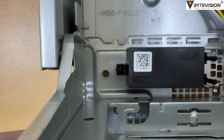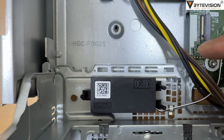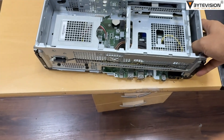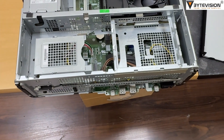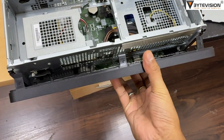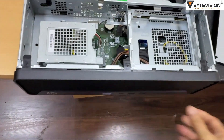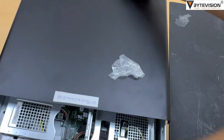Ports — Front: one headphone/microphone combo, four SuperSpeed USB Type-A (10 Gbps), one SuperSpeed USB Type-C (20 Gbps). Rear: one audio in/out, one RJ-45 Ethernet, one HDMI 1.4, two DisplayPort 1.4, and multiple USB Type-A ports at 5 Gbps and 480 Mbps.